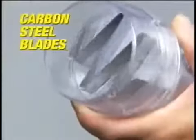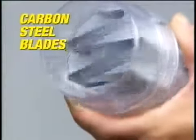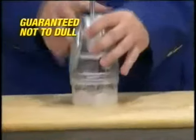Does size matter? Happy Chop is so compact, you'll never put it away. The carbon steel blades chop and rotate at different angles, so it's safer and faster than knives. So strong, they're guaranteed not to dull.